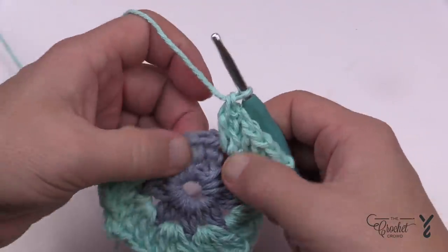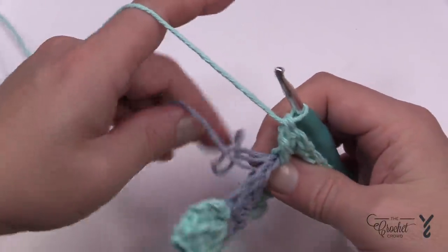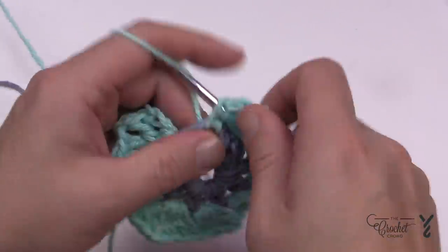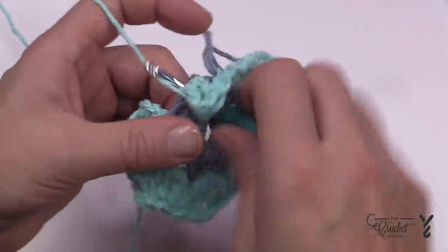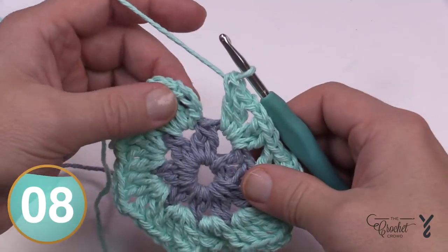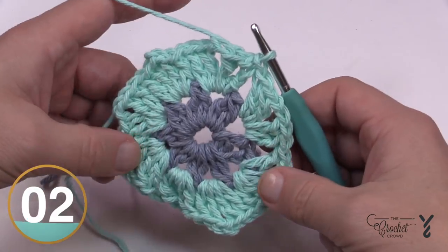The beginning cluster looks a little different than the rest — just go with it. Make sure the loose strands are out of the way before doing the last one. We're going to keep this color going for one more round. After you get the last one in, slip stitch to the top of the chain three, and then we'll begin the next round.